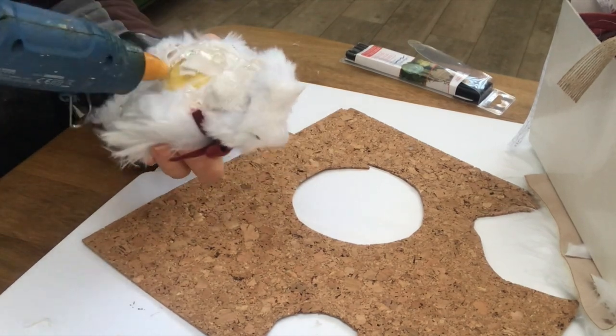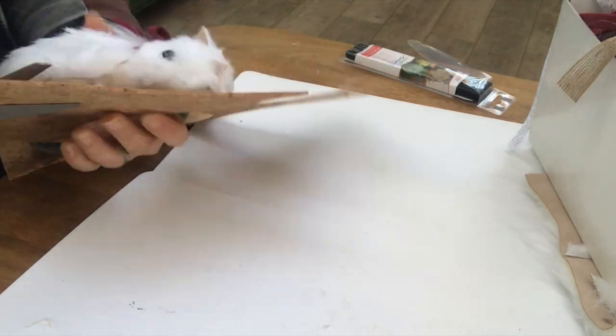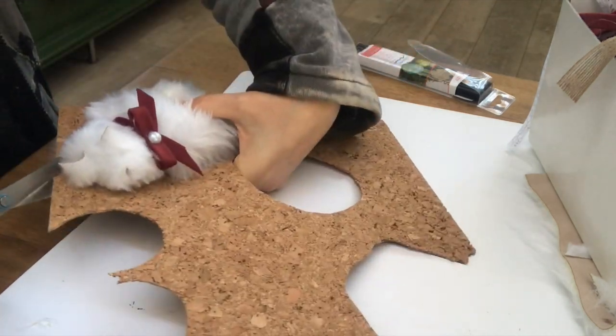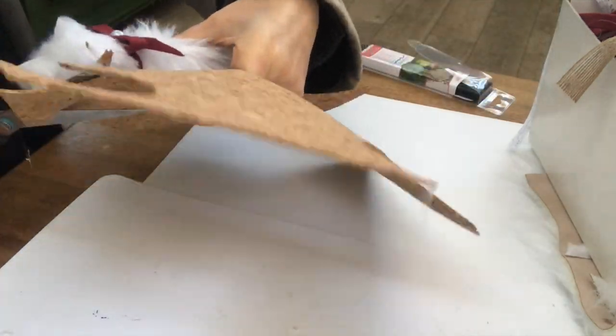Now to address the bottom part. I have this piece of cork — I'm just hot gluing my cat on top of it and then cutting around my cat like you see me do here.